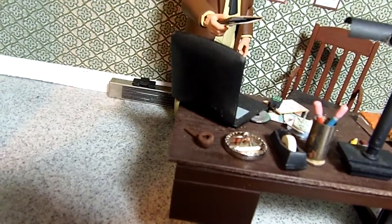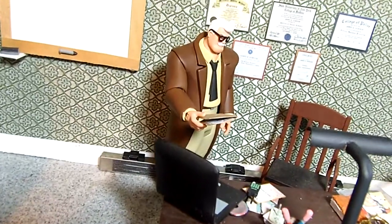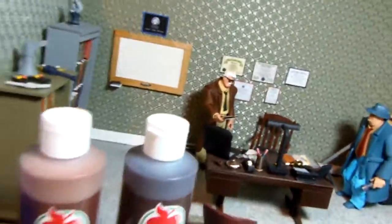On the corner of the desk here you see the little brown smoking pipe I made for Commissioner Gordon, the animated figure. There are some questions about it, so I thought I'd show you what I used and how I did it.